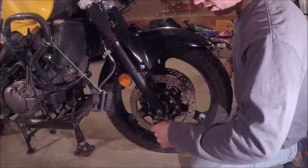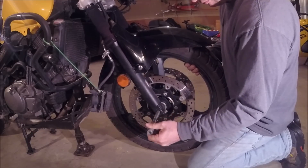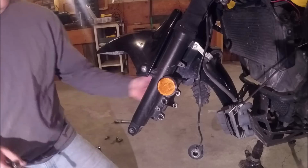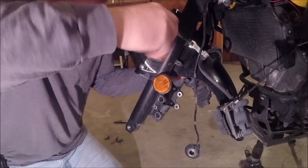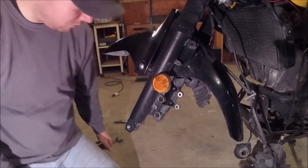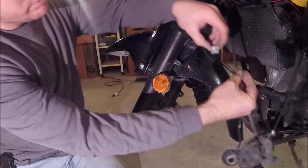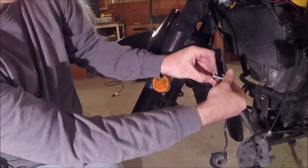You can bungee these back and get them out of the way — crash bars are great for that. Now we can take this front tire off. There's a little square washer on the other side of this bracket, and it's the same thing on the other side — you don't want to lose that little thing.